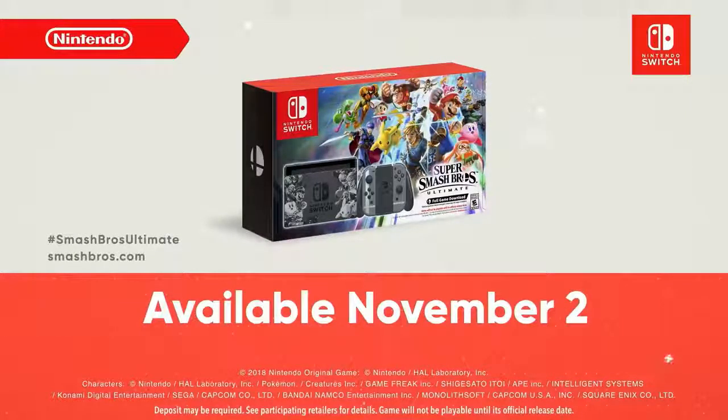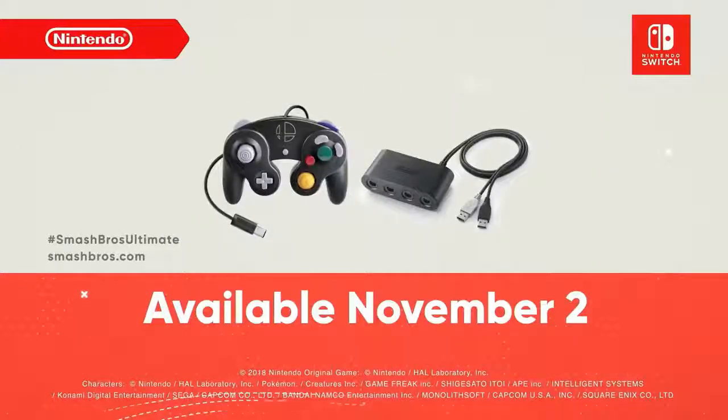You can pre-order the special bundle later today. November 2nd is also the day you can get your own GameCube controller adapter and GameCube controller Super Smash Bros. Ultimate Edition, while supplies last.